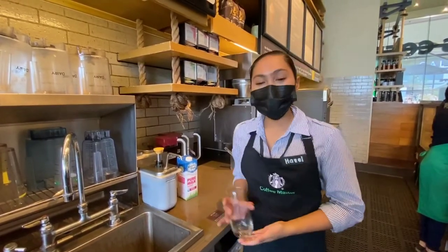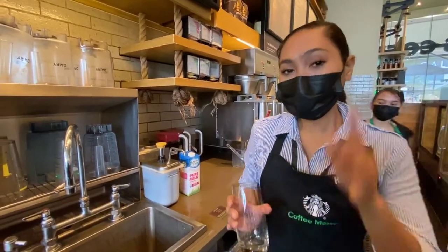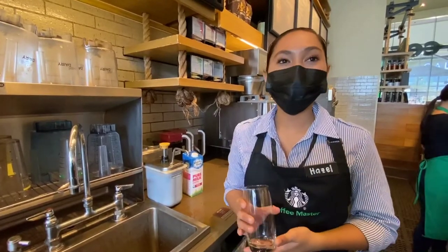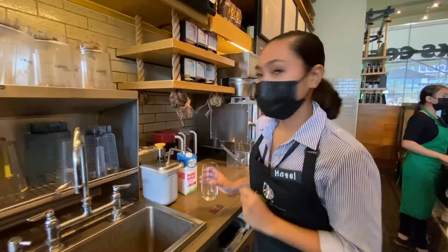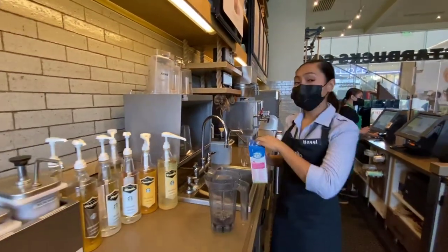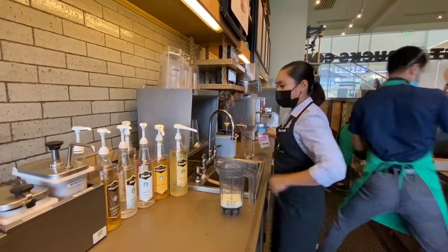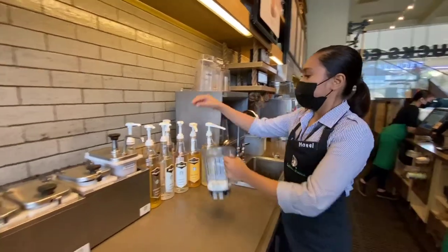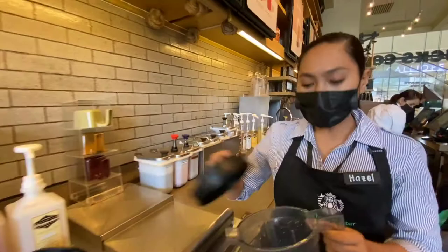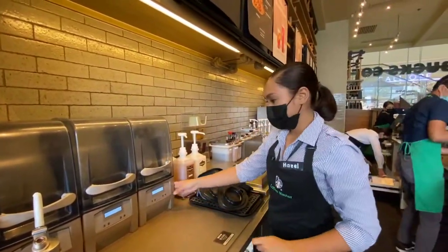I'll be using three different small wares just for presentation purposes, but don't worry because it is already calibrated accordingly to Starbucks standards. Now let's start. Pouring my chilled skim milk into the 150 ml pitcher. Now blending the cold foam by pressing the number 4 button on the blender.